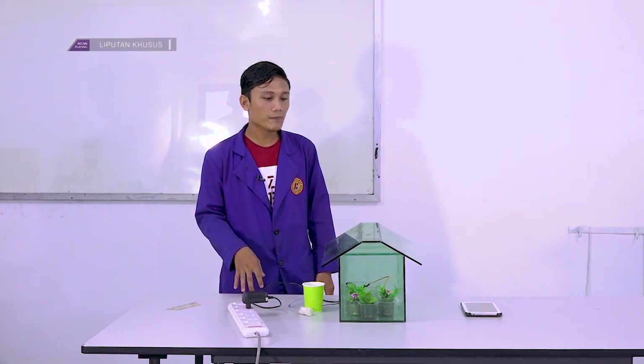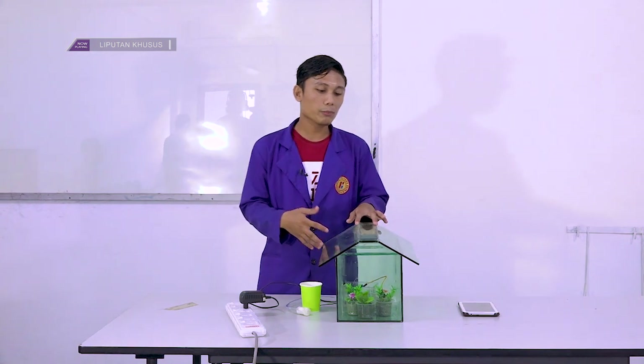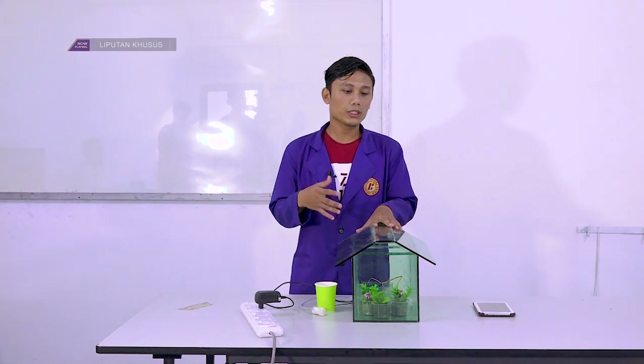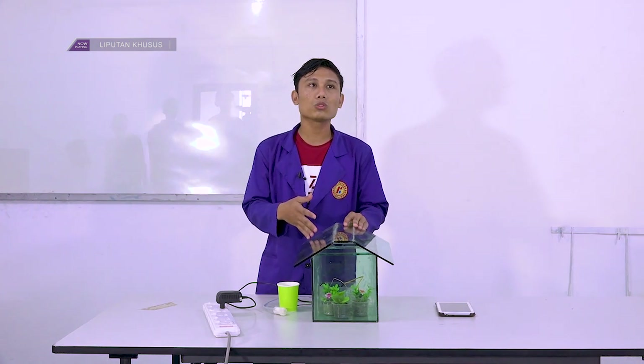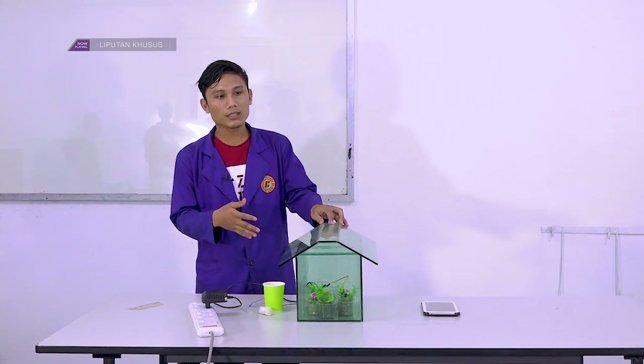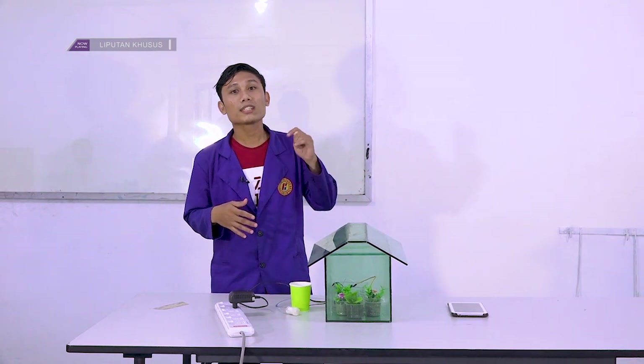Alat ini diciptakan berasal dari permasalahan yang terjadi, awalnya ada sebuah tanaman di rumah kaca yang melakukan penyiraman secara manual, pengecekan suhunya juga manual. Ini juga bisa digunakan di rumah tangga untuk ibu-ibu yang suka tanaman. Jadi misalkan dia sedang sibuk pergi ke kantor dan tidak ada waktu untuk menyiram tanamannya, dia bisa mengontrolnya dari Telegram pada saat sedang di kantor ataupun di luar kota.